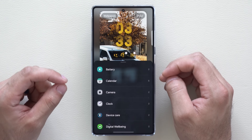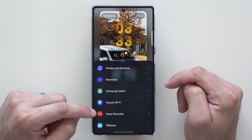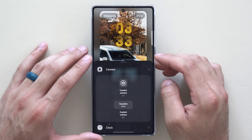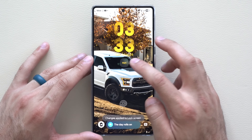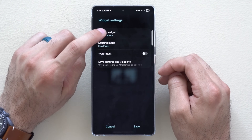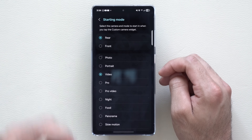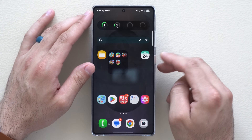Under widgets, there are new options to add: camera control, voice memo, battery, and more. For the camera widget, you can add a custom camera shortcut, then tap 'Start' to set it up — naming it and choosing whether it launches the rear or front camera, and in photo, portrait, video, or Pro mode. Save your preference and it's ready to use from the lock screen.